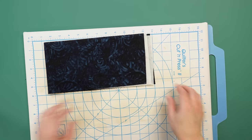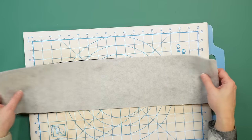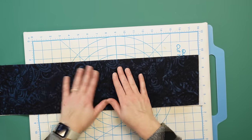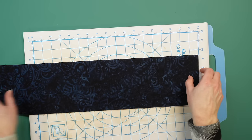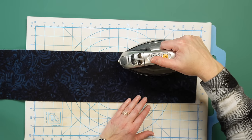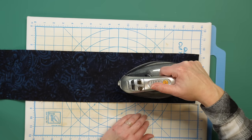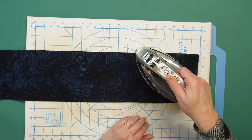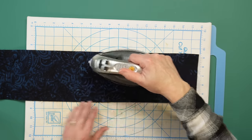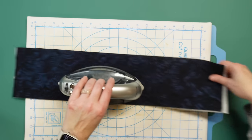We're going to fuse the fleece onto the fabric. The instructions say to cut them to the proper size first, but I'm going to fuse it on and then cut out the size I need — I think that will be a little easier. Just make sure you fuse these together using the manufacturer's instructions. I'm holding the iron on for about five to ten seconds going across it, then letting it cool down to make sure the fuse took.